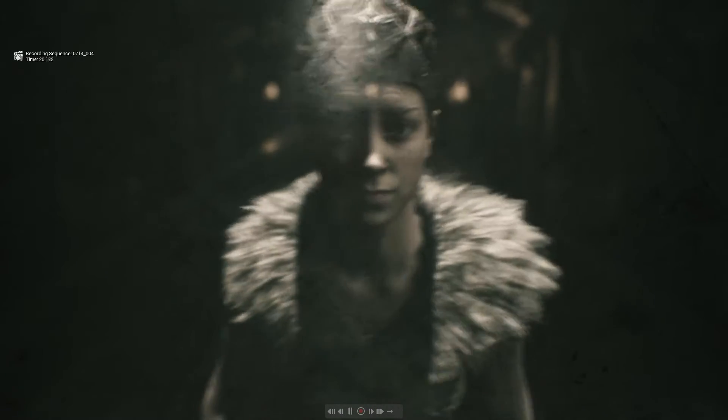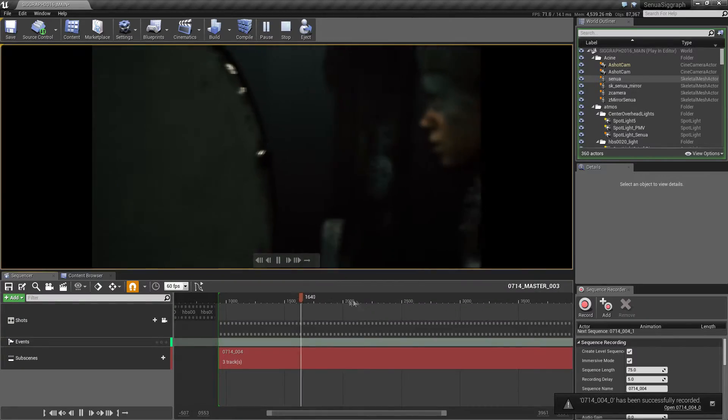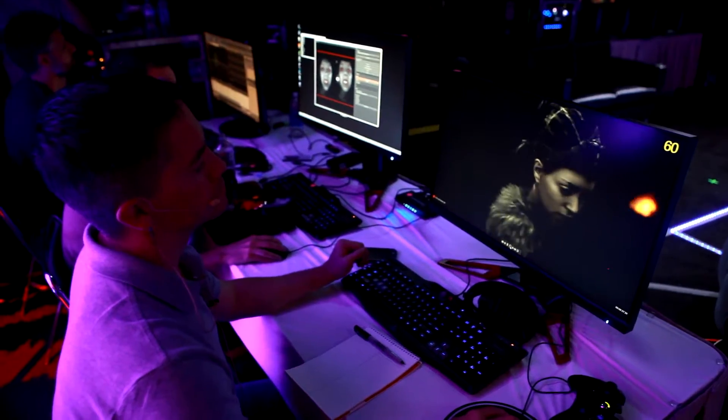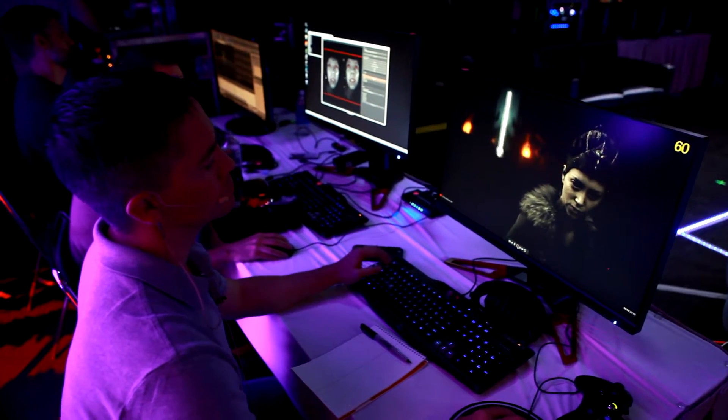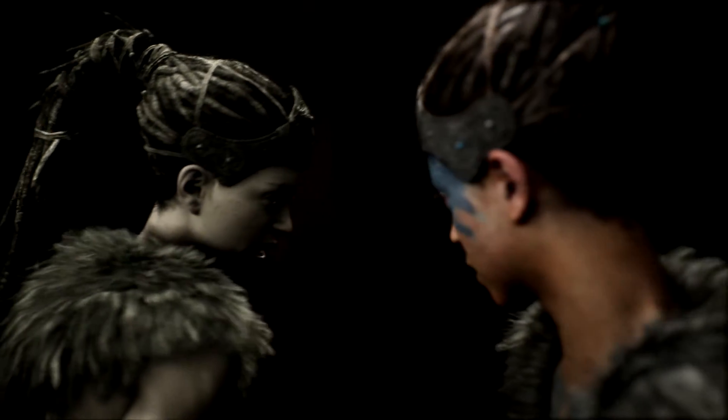We now have this system — Sequencer. With Sequencer we're able to record performances and layer them onto a timeline just like you would do with a traditional editing system. We can alter timing, we can add cameras, we can adjust lighting. So now we can take one, two, three — as many performances as you want of an actor driving a digital body and layer them into a cinematic sequence.